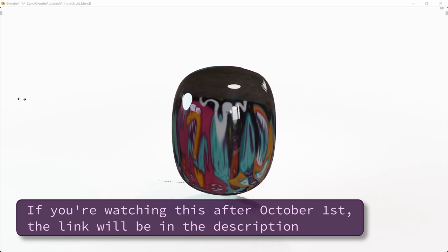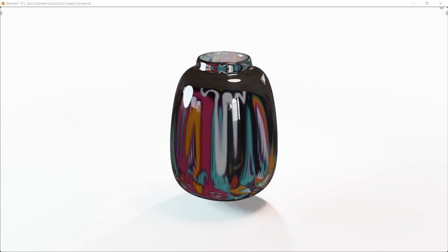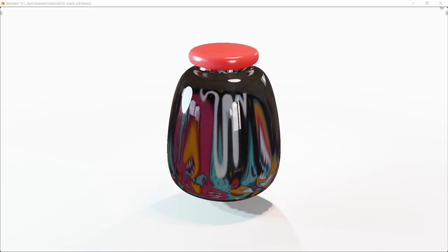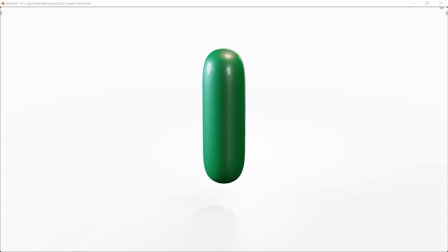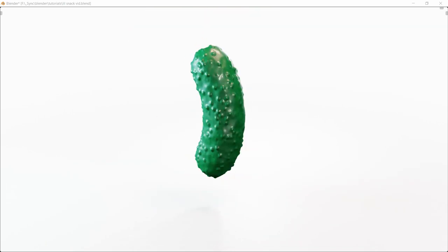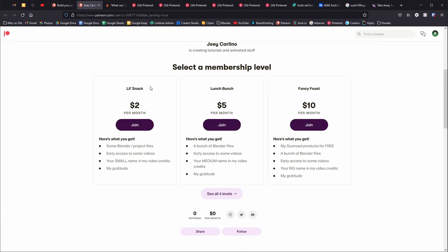If you like my videos and want some extra goodies or just want to show your support, consider becoming a patron. I have a lot of stuff planned: giving away a bunch of my Blender files, my paid products, allowing early video viewings, and I'm also dedicated to donating a portion of what I earn to organizations fighting for environmental protection.